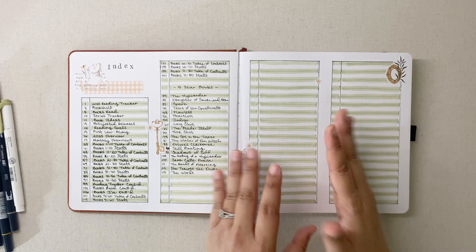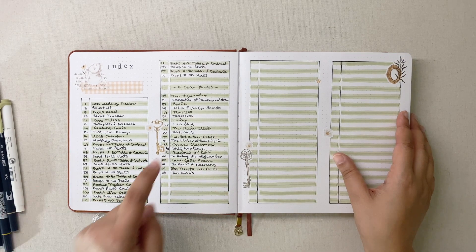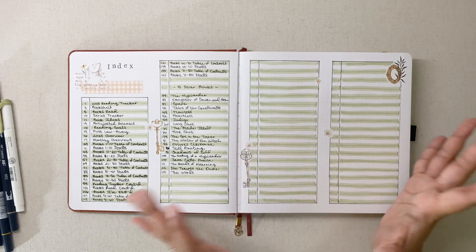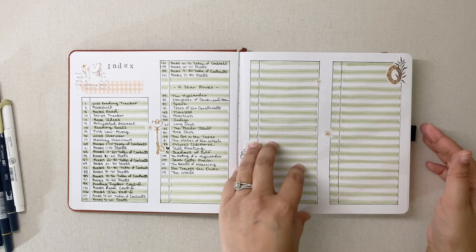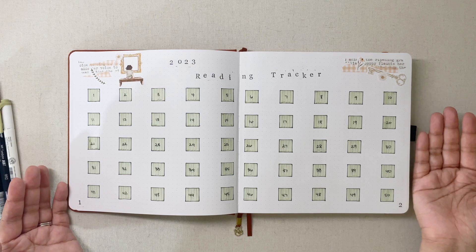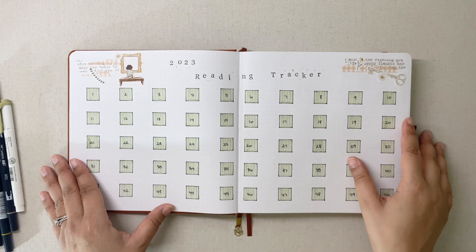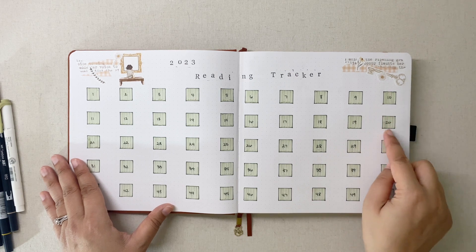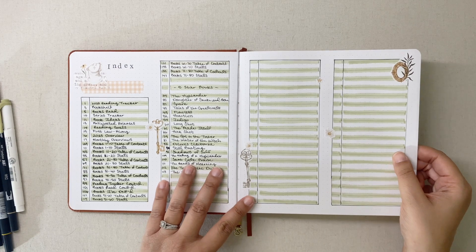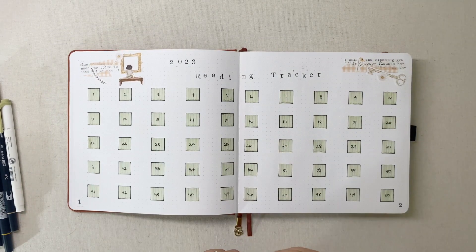I wanted green to be my main accent color, so I did a full index spread on two pages. I don't actually need this much space for an index — here are all my main spreads, and then I started listing five-star books because I realized I didn't have that many spreads to begin with. My first initial reading goal this year was 50 books and I've just passed that point.